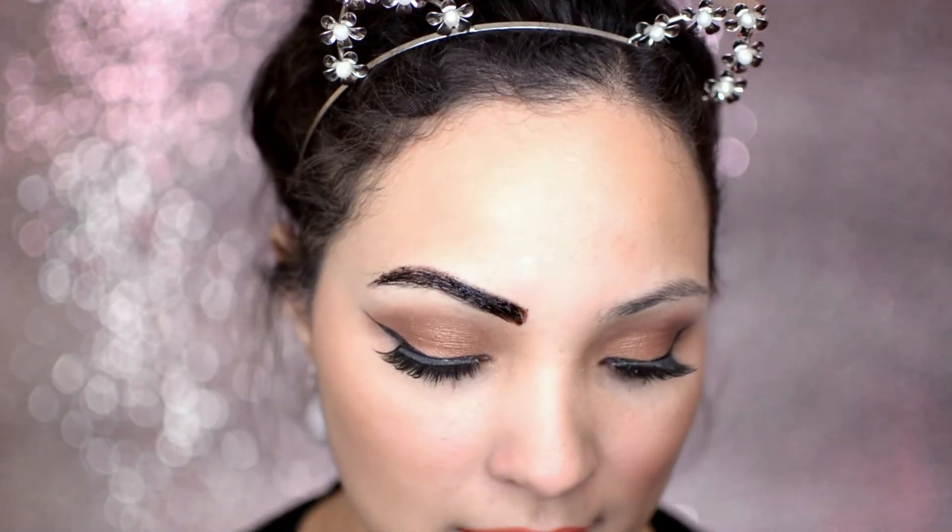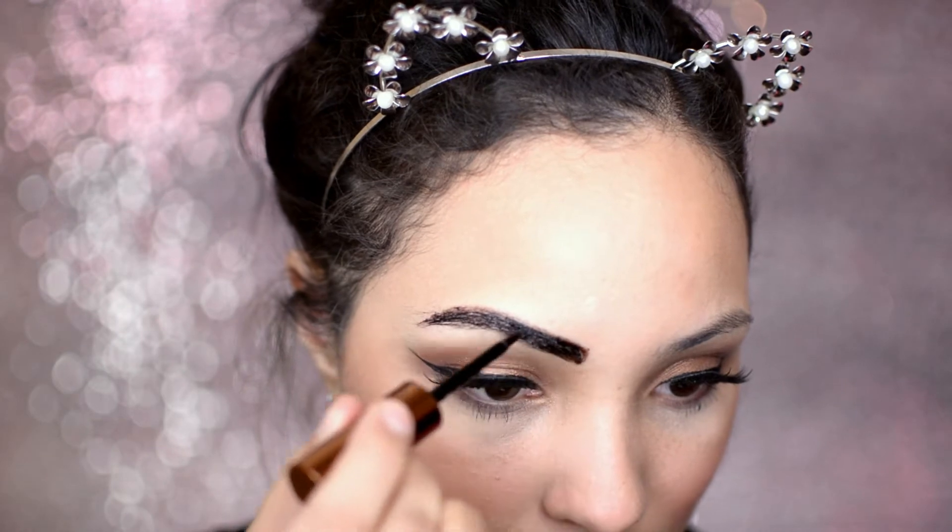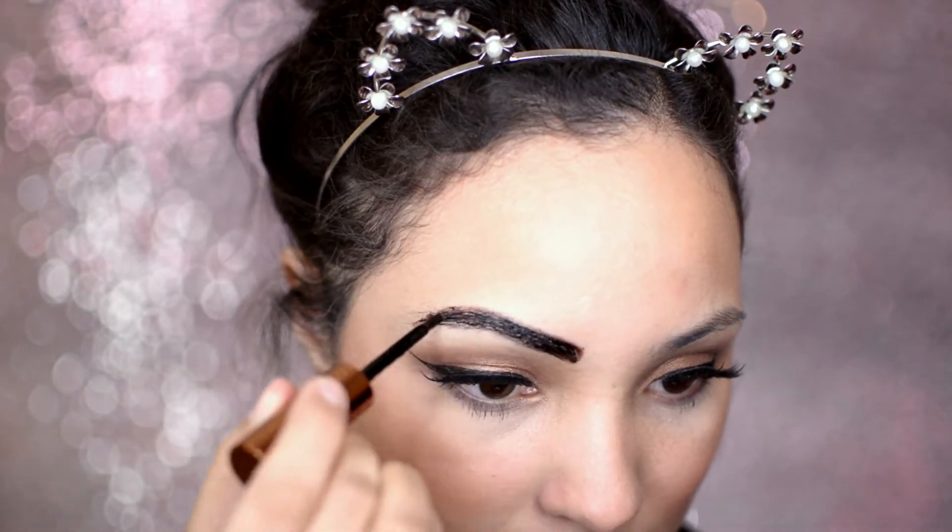So that's one brow — that's the shape that I like to have my brows in. Now we're just going to move on to the next one. The thicker you pack it on, the easier it's going to be to peel off. I'm going to move on to this brow now. That looks so crazy — look at the difference!